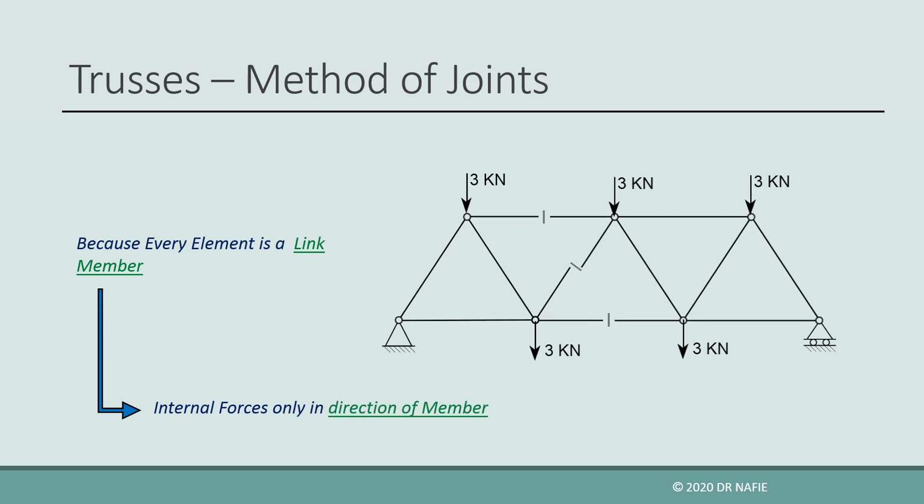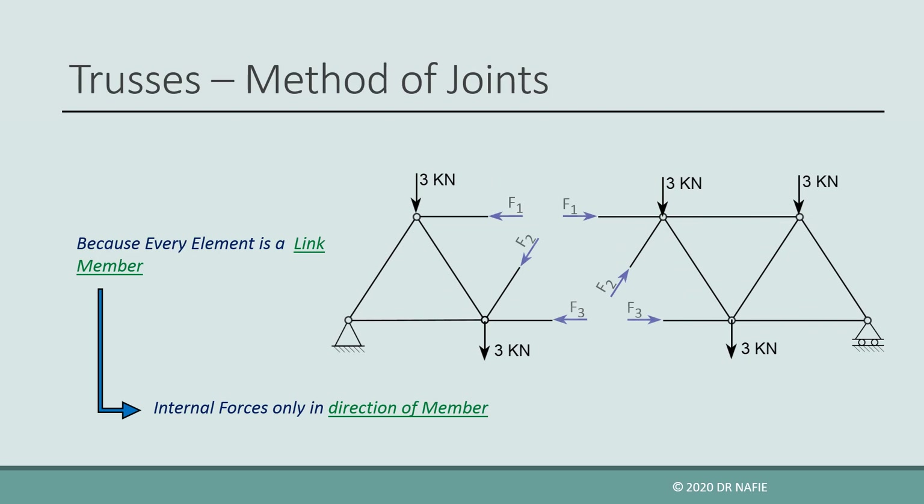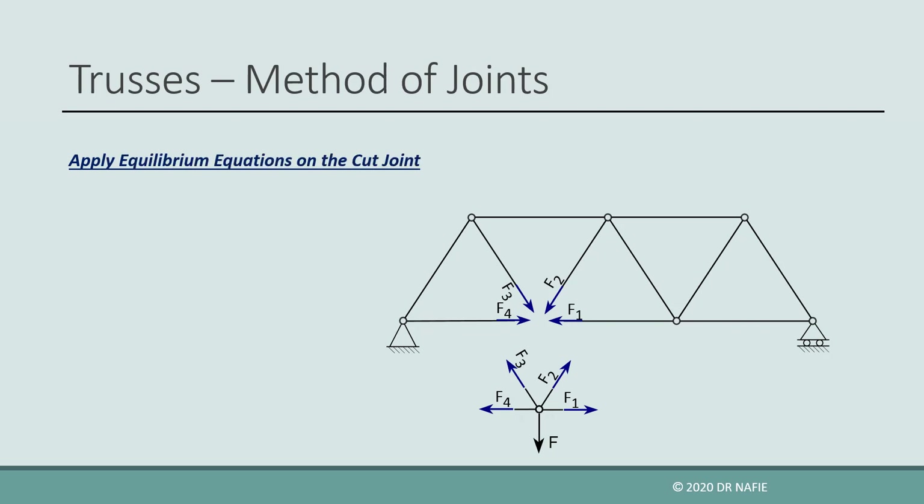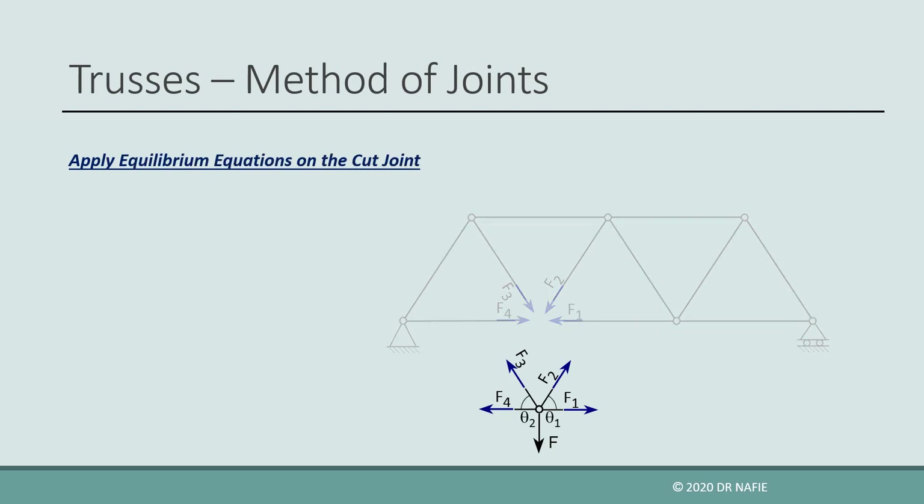So, if we cut the truss into two parts, only one internal axial force will appear at each cut member. Let us now explain what is the method of joints. If we separate one of the joints of the truss by cutting through all the connected members, an internal axial force will appear at each cut member on both sides of the cut. Because the truss is in equilibrium, any part cut from it should also be in equilibrium. Therefore, we can apply the equilibrium equations on the separated joint.